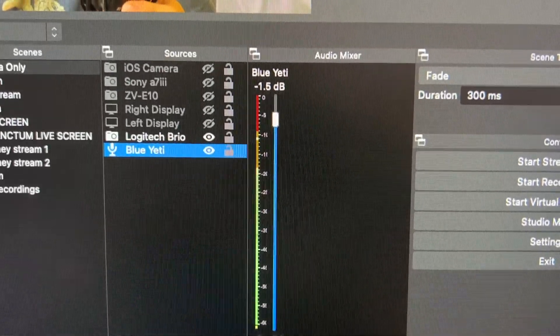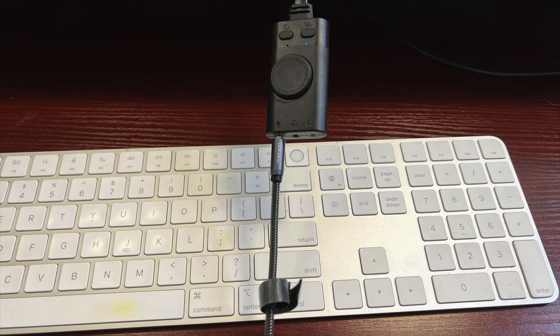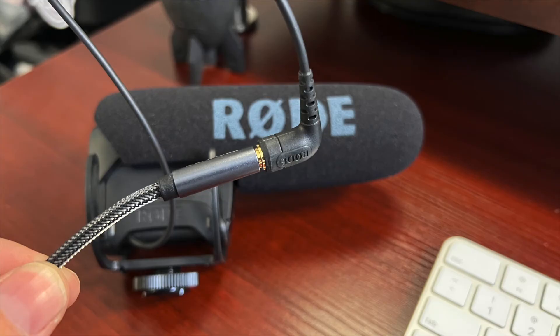This is what it sounds like when you use your Rode VideoMic Pro with the Mac using those two adapters. The first is a Techrise USB sound card — I'll put that again in the description below. The second piece is just this little adapter here so you can connect your Rode VideoMic Pro cable to an extension and put it pretty much anywhere you want.